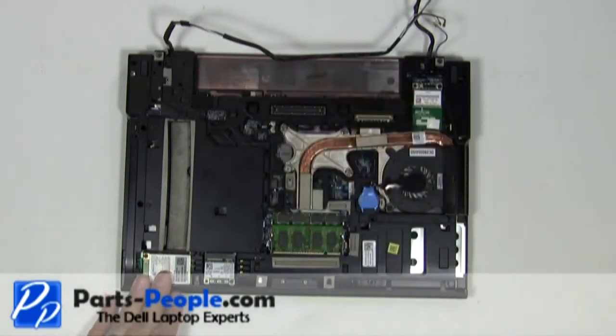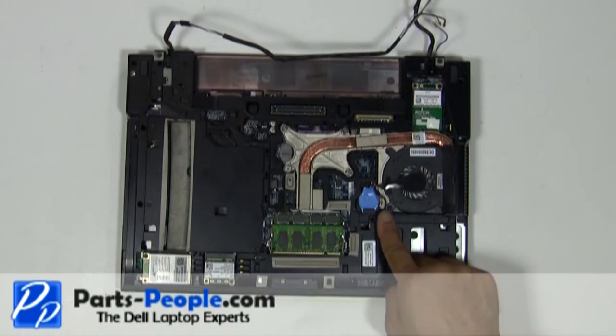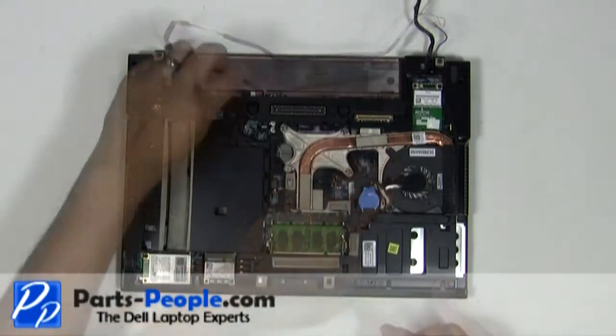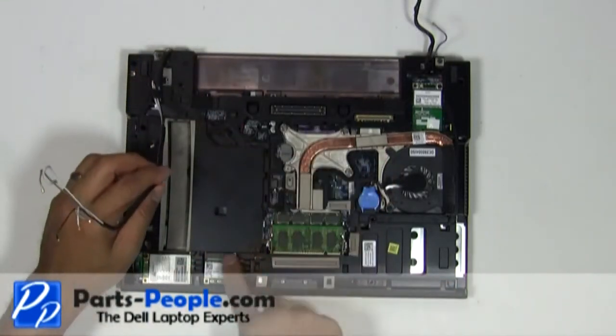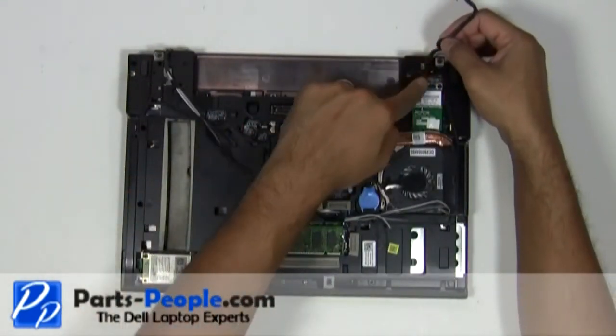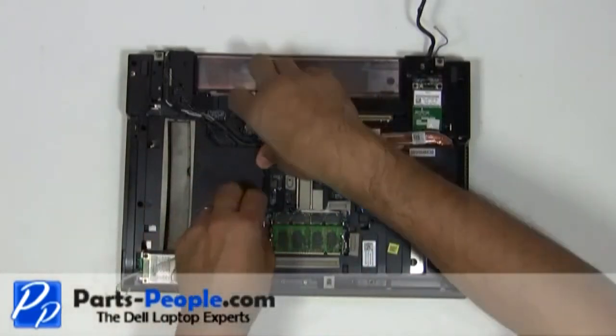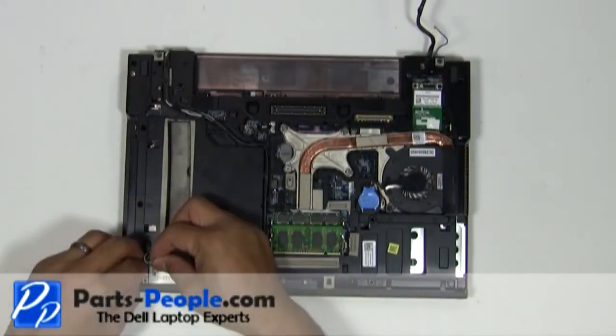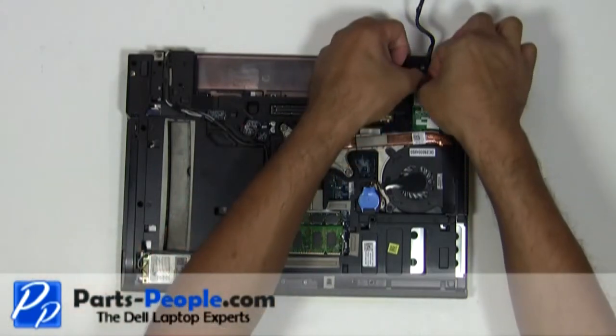Plug the heat sink fan into the motherboard. Re-wrap the antenna cable and LCD cables through the bottom routing channels. Connect the antenna cables to the wireless cards. Connect the LCD cable to the motherboard.